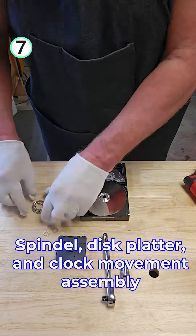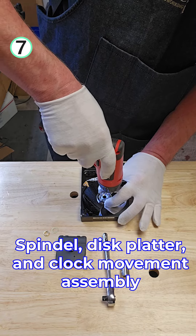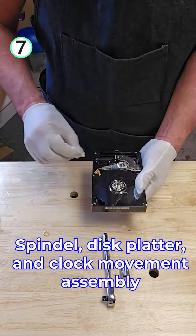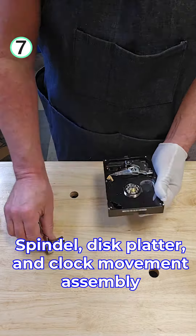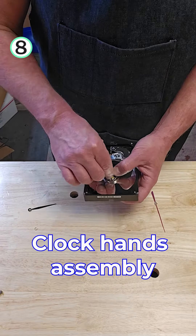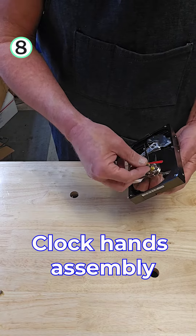We're all set. Let's put everything back together — another spindle, now the disc platter, and the clock movement. We are now ready to add the hands: the minute hand, the hour hand, and the second hand.